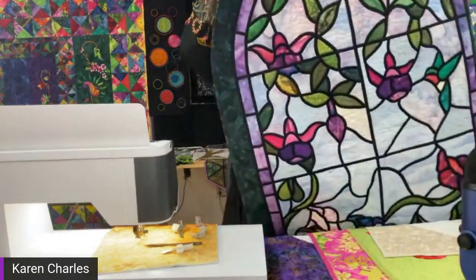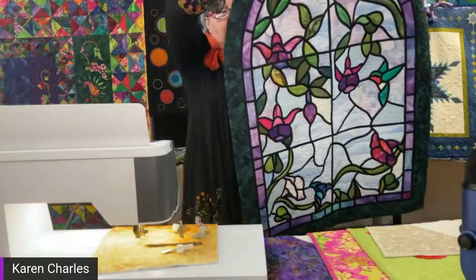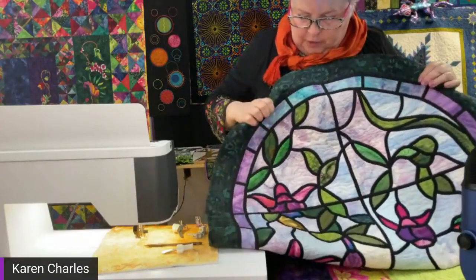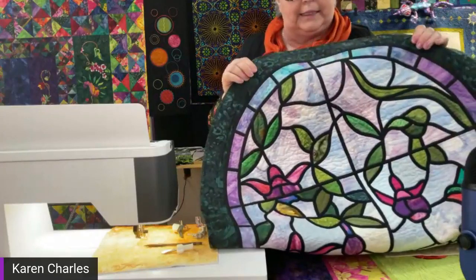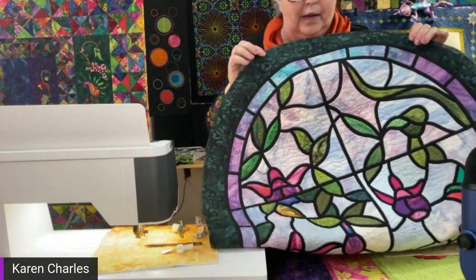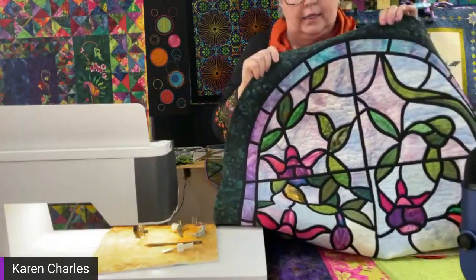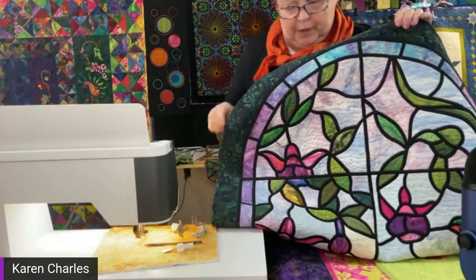I used invisible thread on this stained glass window quilt because I thought the thread wouldn't show as I stitched in the background. I really love how the quilt turned out, but I wasn't pleased with the invisible thread. I discovered that if you ironed it and the heat was too hot, it would melt the thread. There was stitching in one block that disappeared after I pressed it — so I became unenamored of invisible thread.